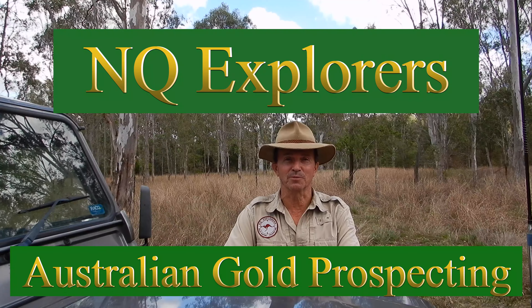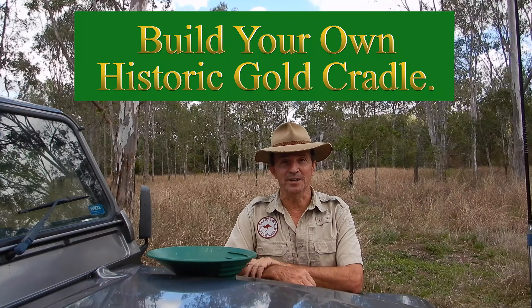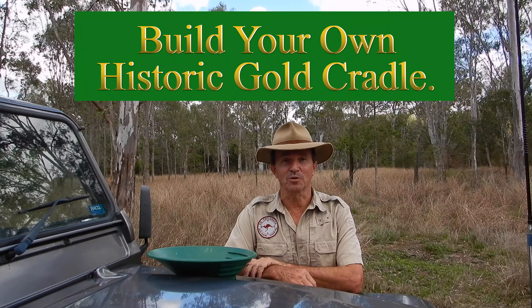Well good day everyone, it's Warren here from NQ Explorers in Queensland, Australia.